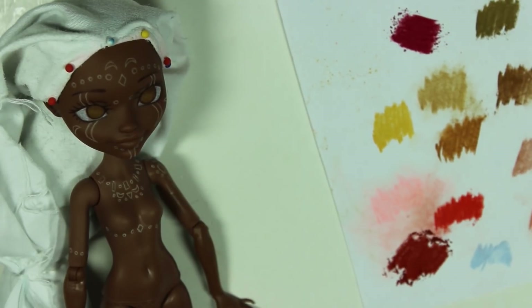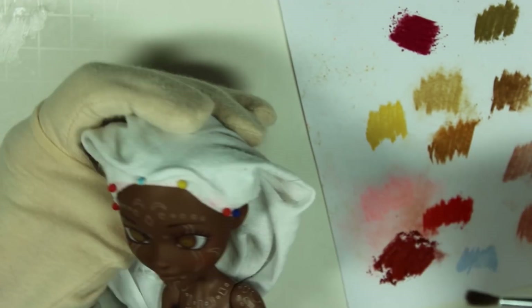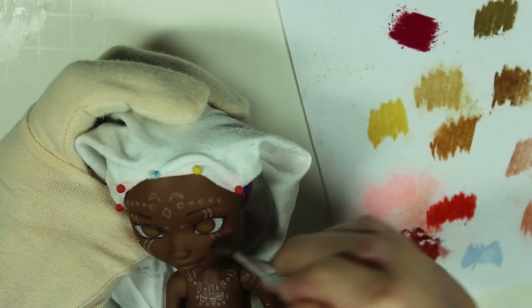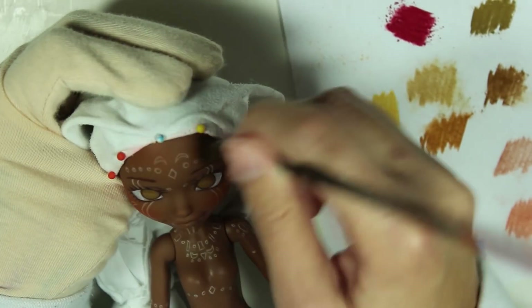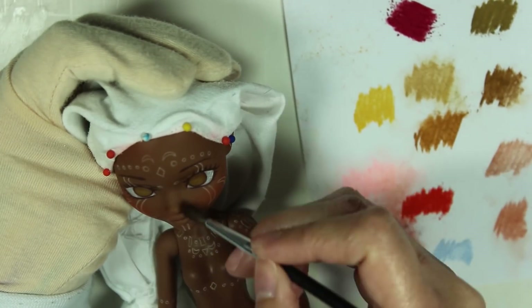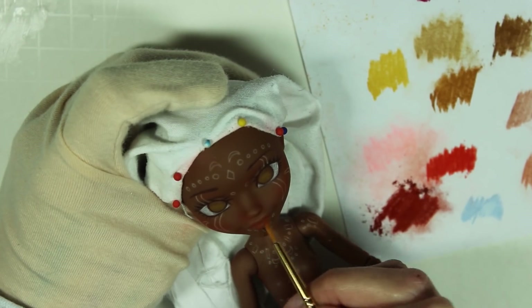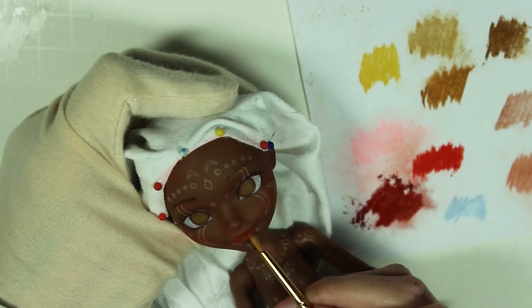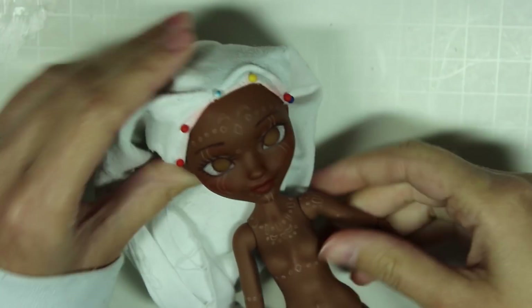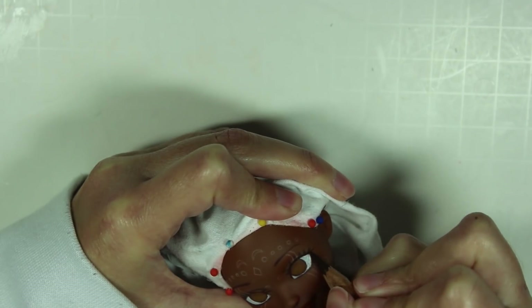Now I start adding some blushing and shading with soft pastels. I'm using a really rich red color for the blushing on her skin, and I immediately love the way it looks on her skin tone. You'll see me using a lot of this color throughout the face-up because I just really fell in love with the effect. I spray another layer of MSC again outside with my respirator mask, and after it dries she's ready for another layer of color.